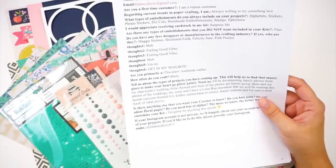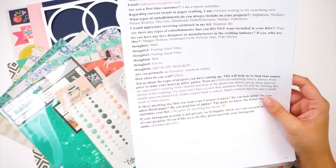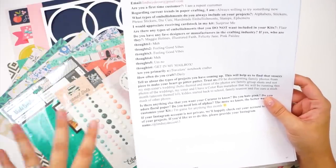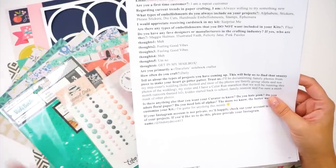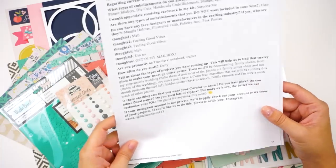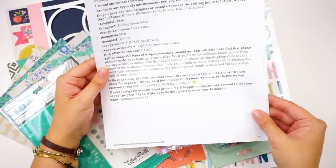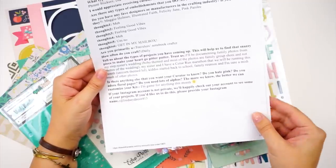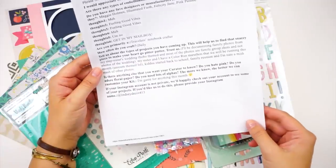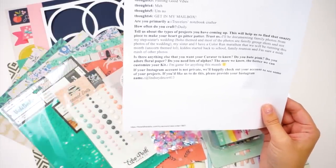I went over the questionnaire last month — you can check out that unboxing video linked below. For this month, I continue to mention that my favorite manufacturers are Maggie Holmes, Illustrated Faith, Felicity Jane, and Pink Paisley. Every line they come out with, I adore their color schemes and style. I'm a traveler's notebook crafter and I also work in Bible journaling, so these are products I can use for both. I craft daily. For upcoming projects, I mentioned I'd be documenting tons of variety this month, including my stepsister's wedding — boho themed but mostly family group shots.